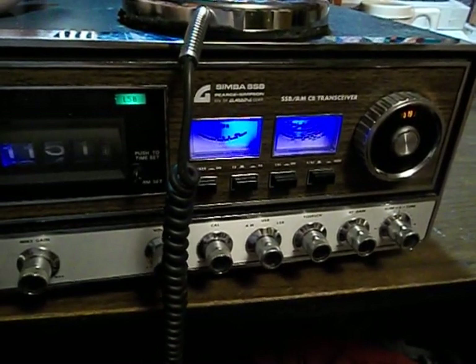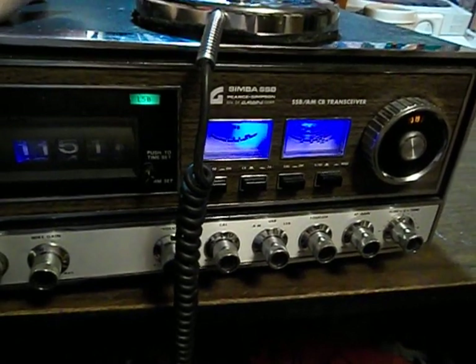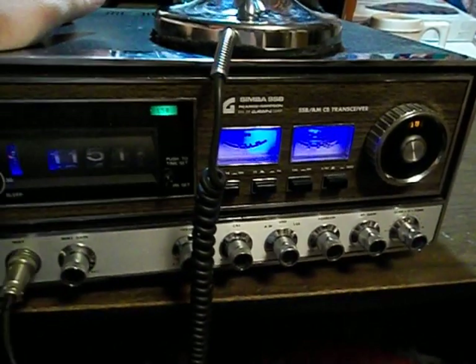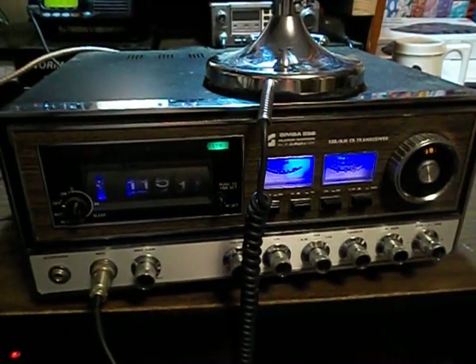I'd like to get this thing working on AM — if I do, it's gonna be one nice little base to keep here in the shack. I'd also like to get a VFO wired up for it so I can take it up to channel 38 and talk with the boys in Fort Wayne. Anyway, thanks for viewing.